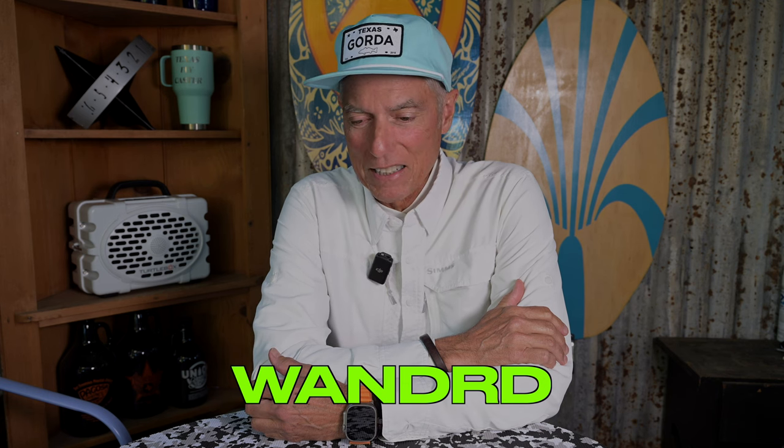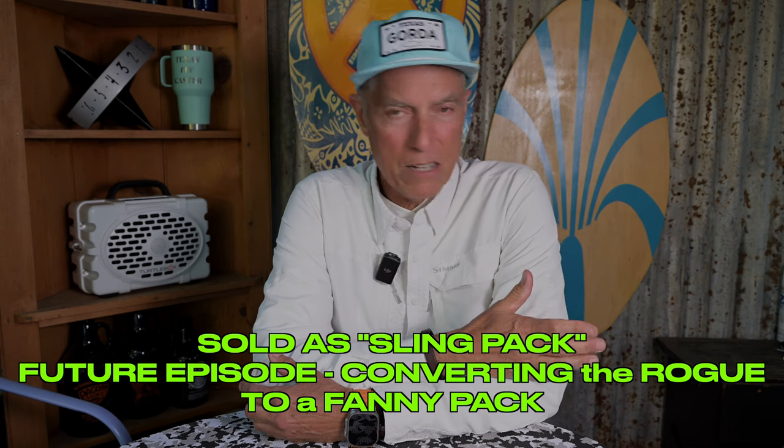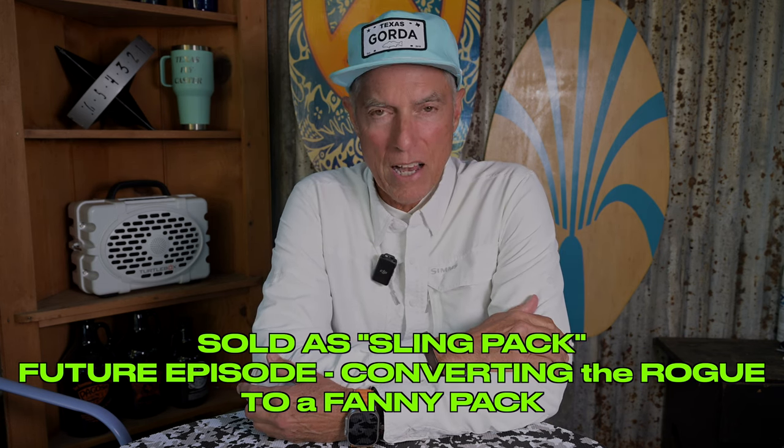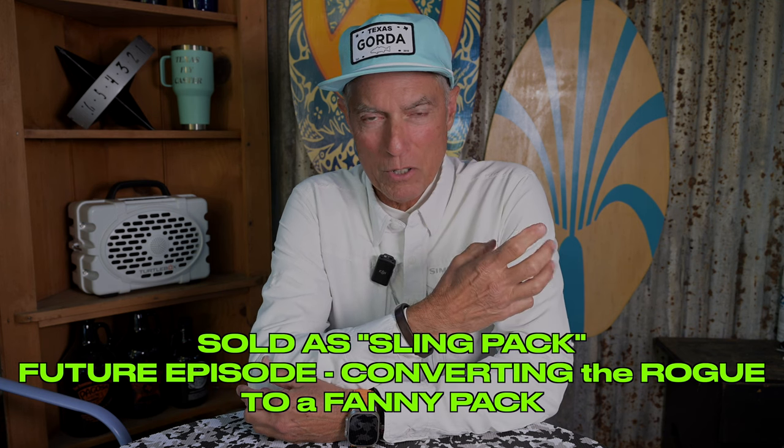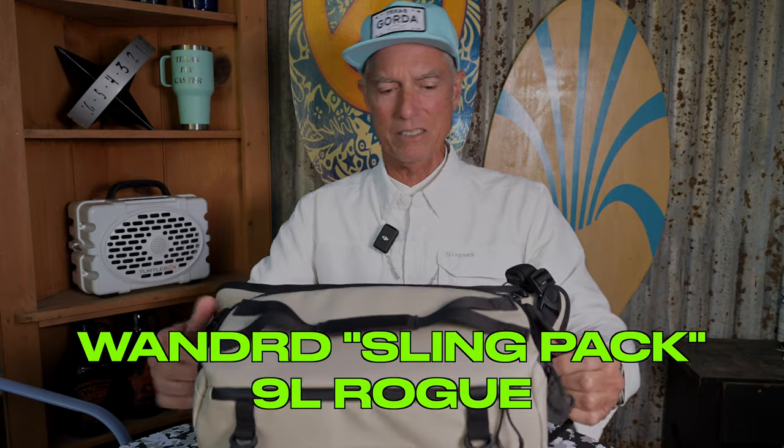I purchased what I think is a really great bag, either for photography or as a fanny pack for fly fishing. Now the downside of this bag is that it's lined on the inside for cameras, so you don't want any flies to get loose — I've never had any stuck in there, but small flies could get stuck in the lining. This is the 9L in a tan color. Let me show you this great bag by Wandr — it's a 9L fanny pack, though they call it a sling because you can sling it too.